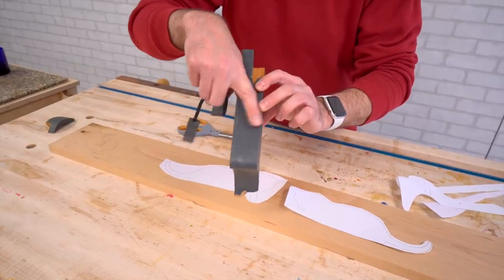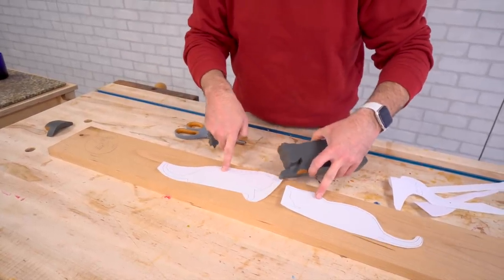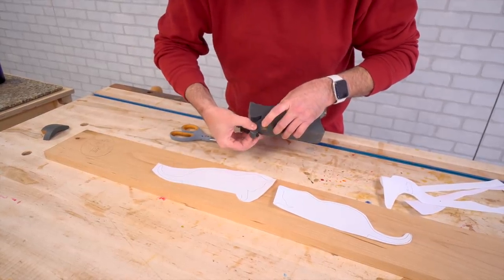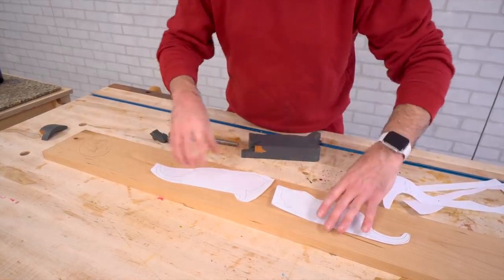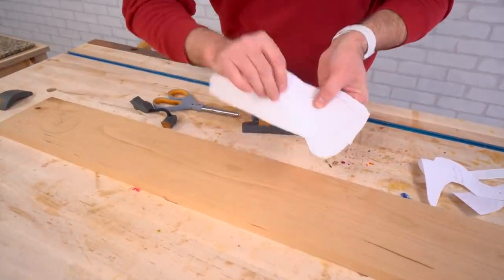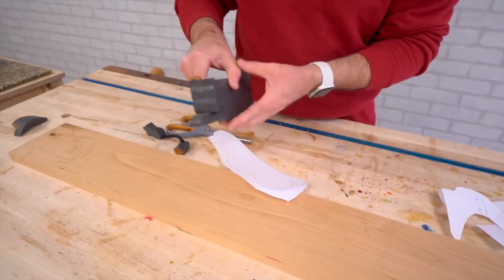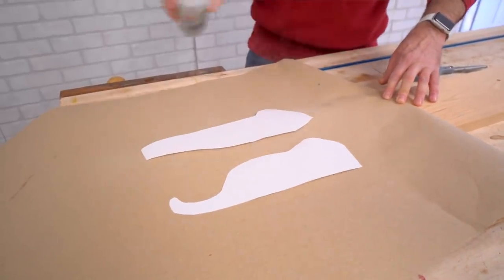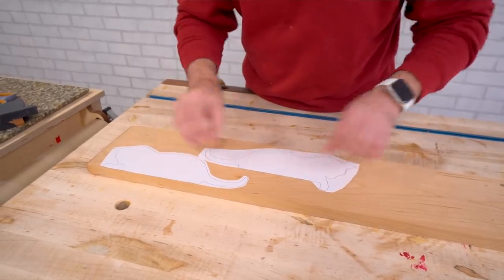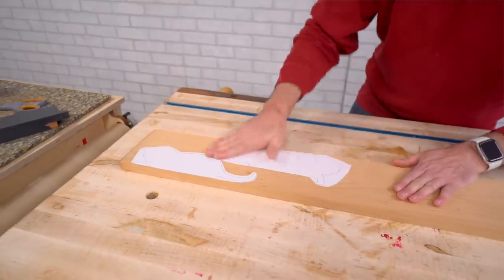The cool thing about this is it's two pieces, and each piece uses a template that's slightly different. One template has the paw hanging down, and the other template has the paw going forward. So when we put them together, the hanging down part will just be on the one side. This is a great craft show project, really simple — all you need is a bandsaw. I'm going to use some spray adhesive and attach the template to this board, and then we're going to cut this out over at the bandsaw.